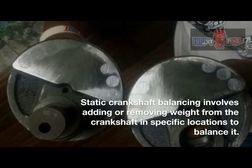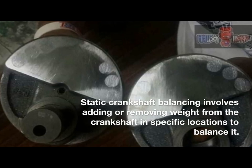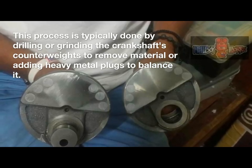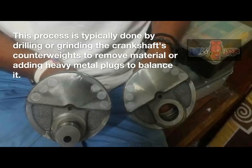Static crankshaft balancing involves adding or removing weight from the crankshaft in specific locations to balance it. This process is typically done by drilling or grinding the crankshaft's counterweights to remove material, or adding heavy metal plugs to balance it.